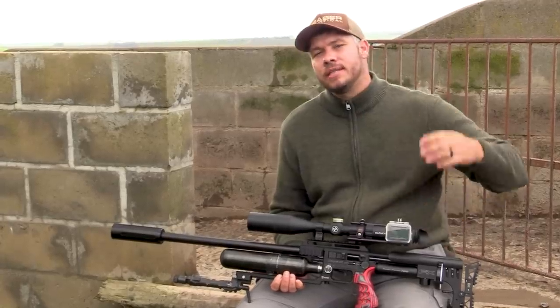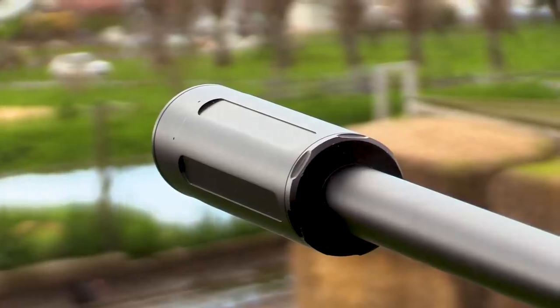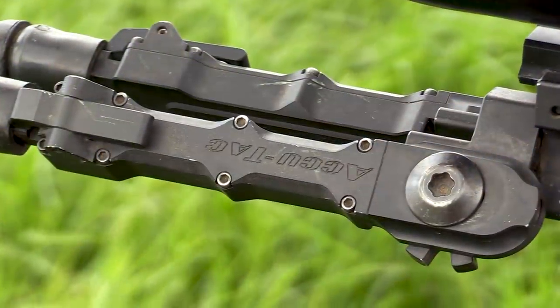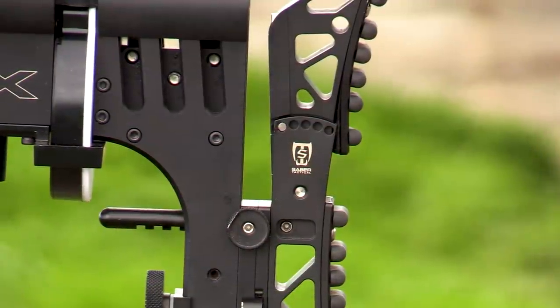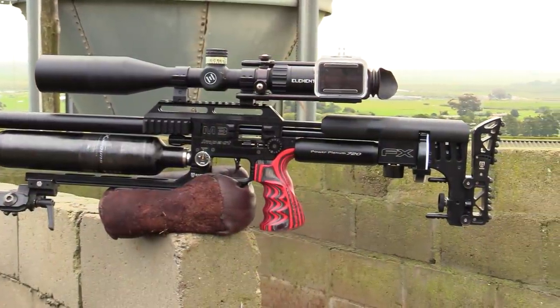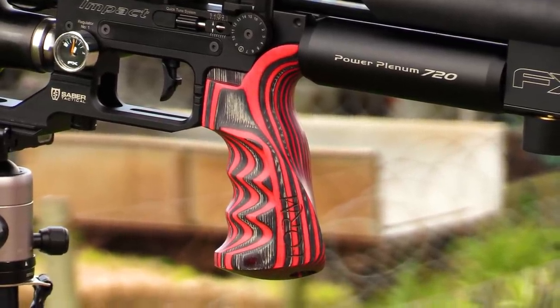Gun setup for today: the M3 Impact with my 800 millimeter barrel. On top I've got an Element Nexus, I've got a Donny FL Ronin in the front. Inside I've got a superior heavy slug liner, an Acutec bipod, underneath a Sabre Tactical Arca-Swiss rail. At the back a Sabre Tactical adjustable buttstock and adjustable cheek riser. I've got a side-shot camera system, and lastly this beautiful red laminate grip from Form Rifle Stocks.